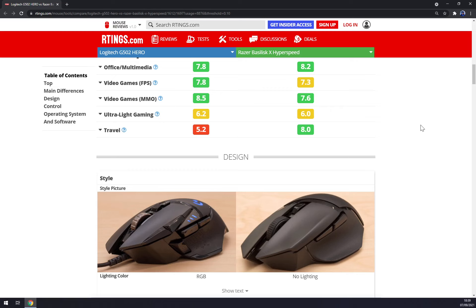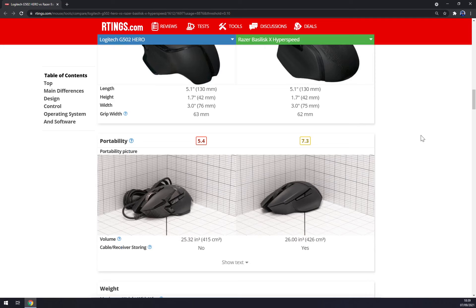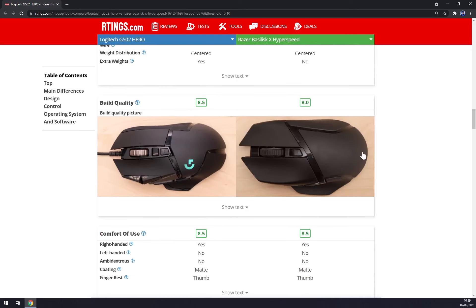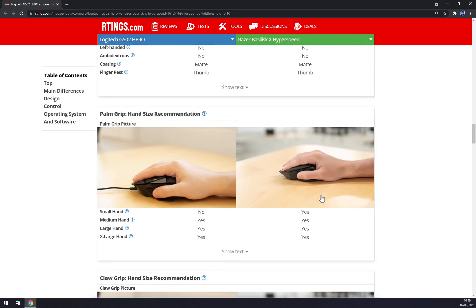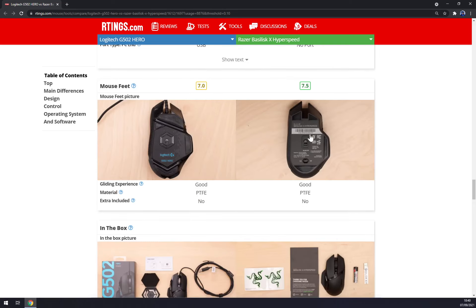When it comes to portability and the physical size of these mice, the Basilisk is a bit bigger, but at 113 grams it's way lighter than the G502 at 170 grams. Looking at them from above, they look almost identical. With a palm grip, the Razer Basilisk fits even smaller hands. The battery type is one AA battery, and obviously there's no cable.